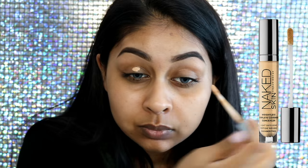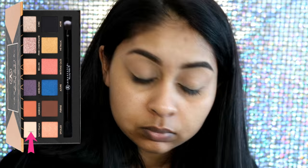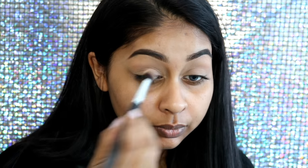For this look I already have my brows done. I'm going to grab my Naked Skin concealer in the shade Medium Dark Warm by Urban Decay. I like to use this as my primer, and then for eyeshadow I'm going to set that base.